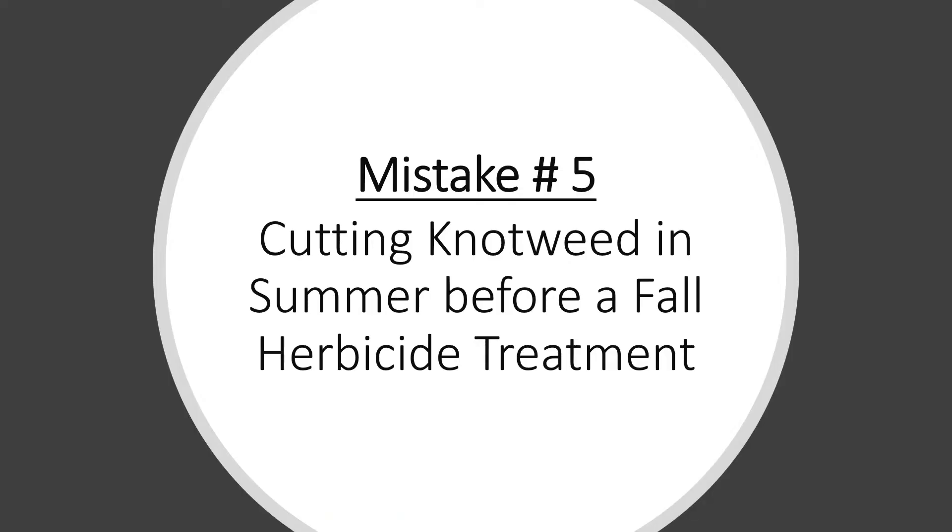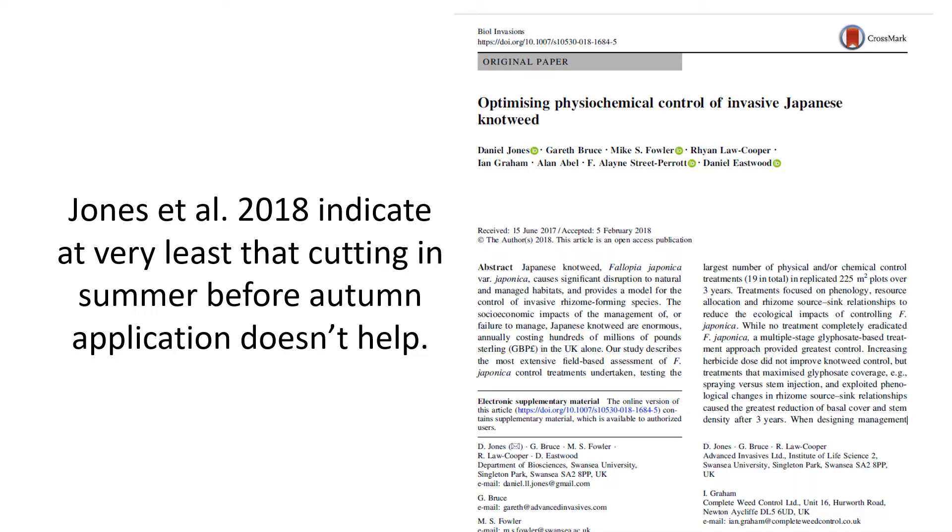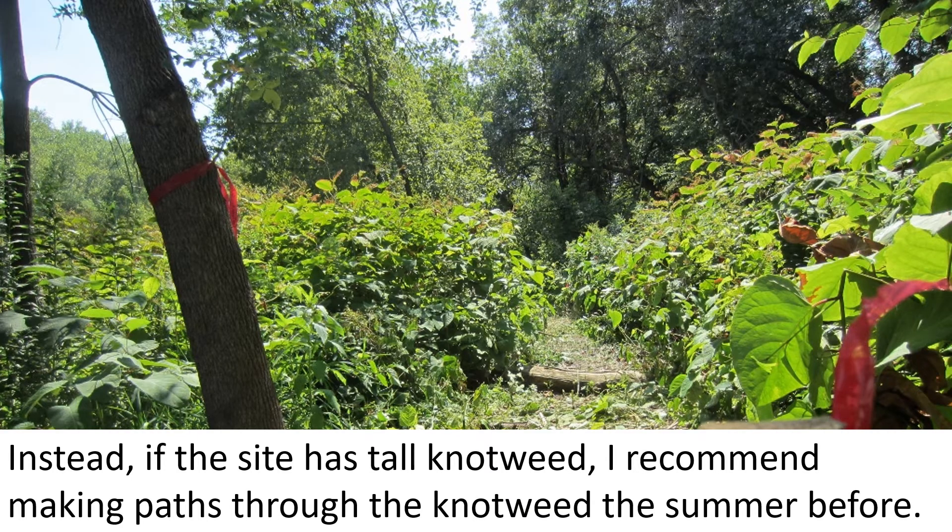The fifth mistake is cutting knotweed the summer before a fall application. Jones and colleagues found that summer cutting made no difference in the effectiveness of herbicide treatment in the fall. However, by cutting in the summer you risk spreading fragments of living knotweed tissue. If the site has tall knotweed, I recommend making paths through it the summer before by bending the knotweed down into the sides of the paths, creating a grid that gives you access to all portions of the stand.